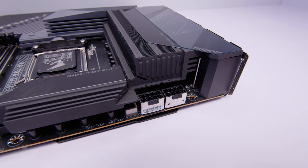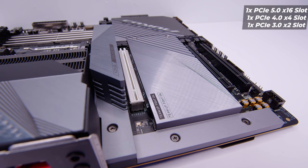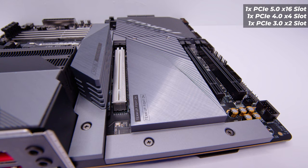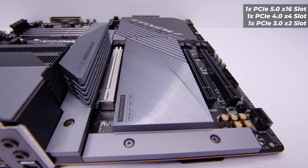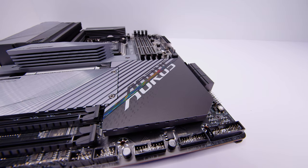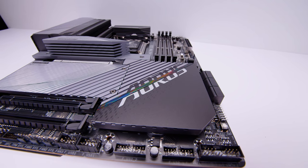Towards the top left-hand side of the board, you've got two EPS power connectors for your Ryzen 7000 processor. There are four PCIe slots: the top PCIe slot is a full x16 PCIe Gen 5 slot connected directly to the CPU, two more additional x16 size slots — the middle is an x4 PCIe Gen 4 slot, and the bottom is an x2 PCIe Gen 3 slot. This board features AMD's brand new X670E chipset, which gives you more PCIe Gen 5 connectivity with storage.